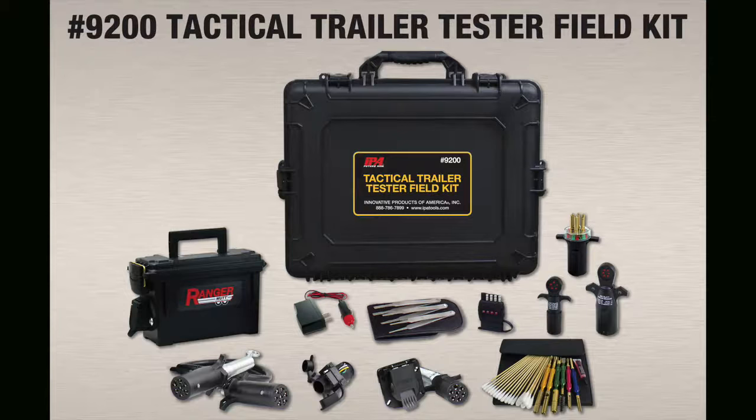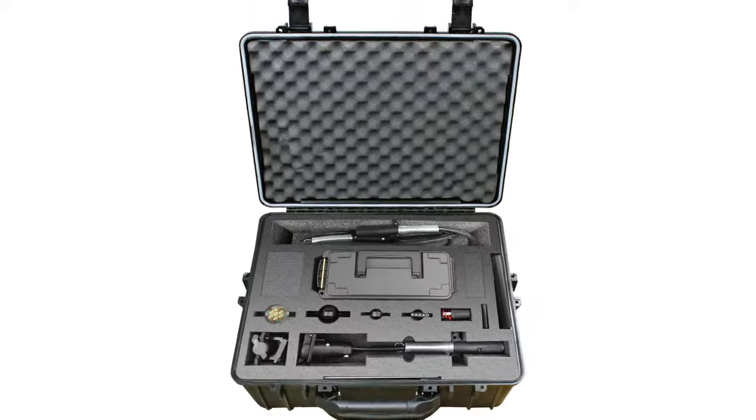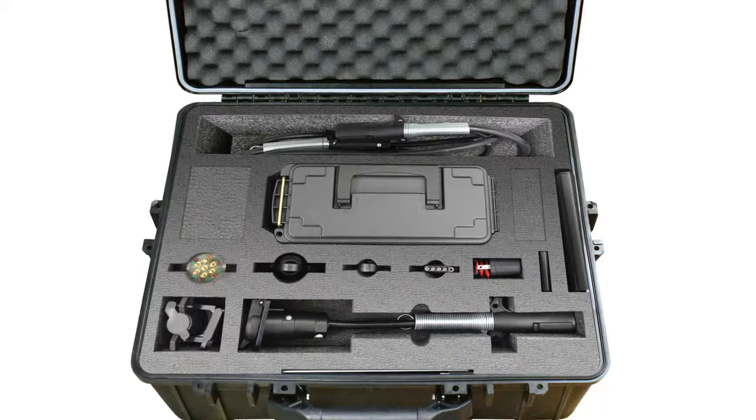The Tactical Trailer Tester Field Kit is packed with everything you need to test and clean tow circuits on all trucks and trailers in North America. It includes a handy assortment of testing and cleaning products in a custom waterproof and crush proof case.